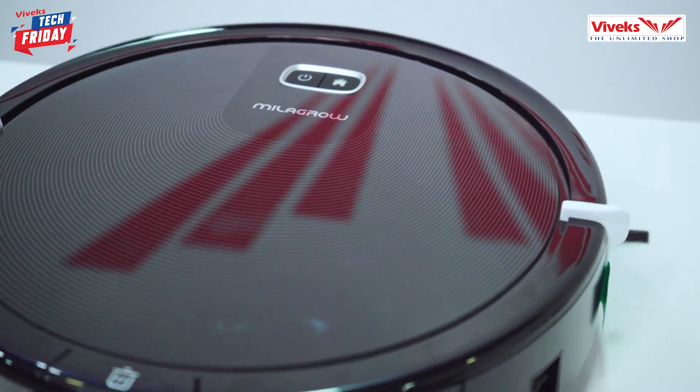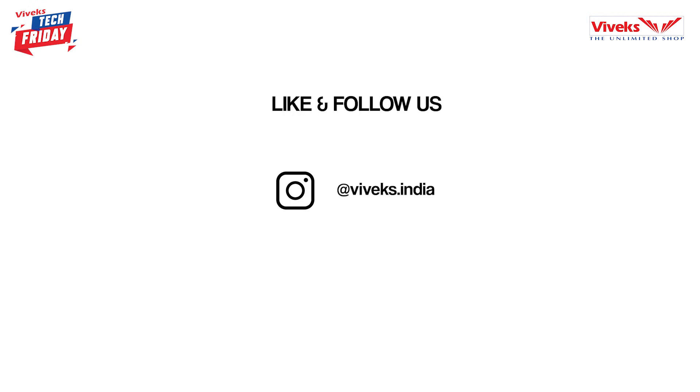If you have purchased the Milagro Black 21, come and visit your nearest Vivex store. For more updates on gadgets, follow us on Instagram, Facebook, and YouTube. Signing off — this is Madhavan KS.